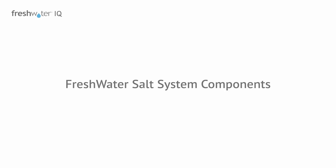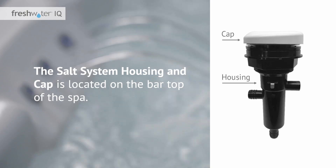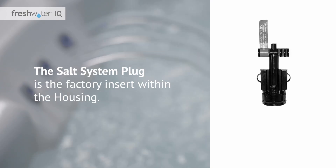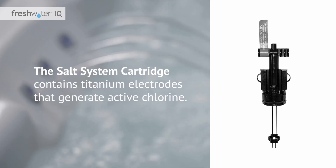Let's take a minute to go over the components of the Freshwater salt system. The salt system housing and cap is located on the bar top of the spa. It holds the salt system plug or the salt system cartridge and is easily accessible. The salt system plug is the factory insert within the housing and should not be removed until a salt cartridge is installed. The salt system cartridge contains titanium electrodes that generate active chlorine. With proper water care and balancing, the cartridge lifespan is typically four months.